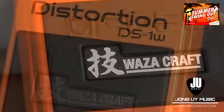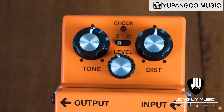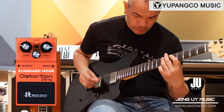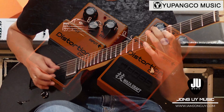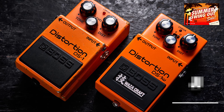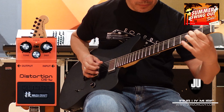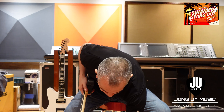Of course, the Japanese symbol means art and technique. And it does pack a hard punch since it has these two modes. Honestly, it's been a while that I've had the DS-1W, but the standard mode sounds like the original DS-1W. But for the custom mode, it gives you that fatter distortion tones and focuses more on the mid-range with increased touch response, giving you that high gain feel.